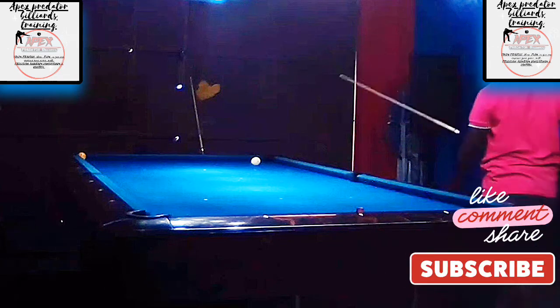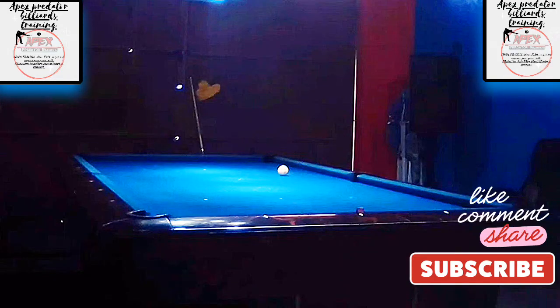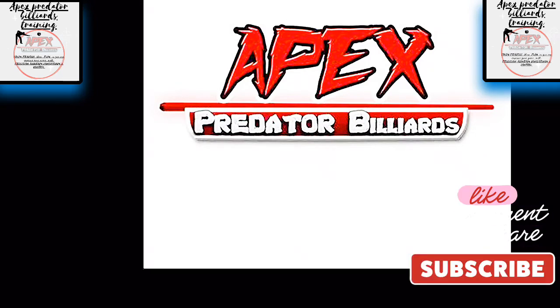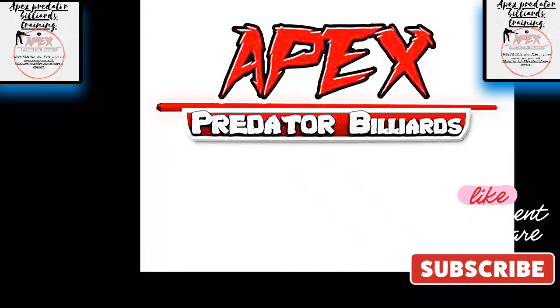Even though the rack has ended, there's many things to learn from this. When you're playing with an opponent, a rack like this will affect any opponent mentally — it would even affect them physically. To see one player being lucky three times in one game — it's crazy, it's really crazy. So I wanted to show you this not for the purpose of adding value to your game, but to show you that nine ball is a game that has a lot of fortune — the fortune can be swung on your side or on the opponent's side.